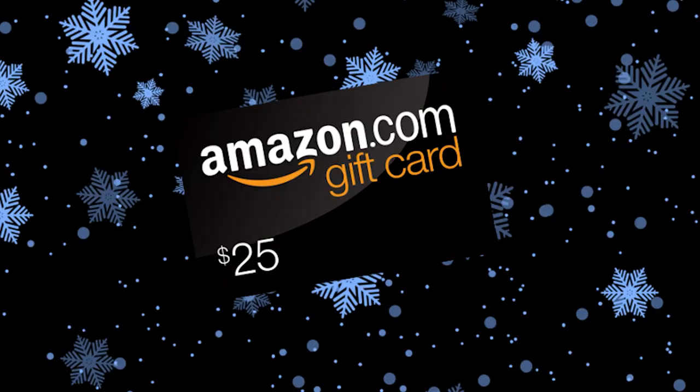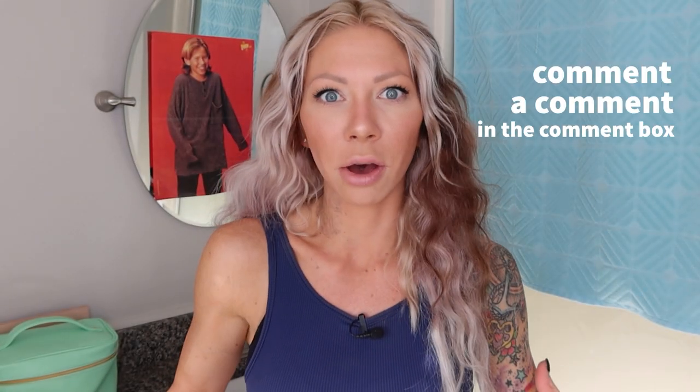For this week it's a $25 Amazon gift card. All you have to do to enter is comment in the comment box, and don't forget there's a new giveaway every Sunday up until Christmas. The giveaway winner from last week will be at the end of this video. Timestamps are below as well as all the products I'm going to be using and talking about today. None of them are sponsored, so this is an honest product review in the Redneck Salon.